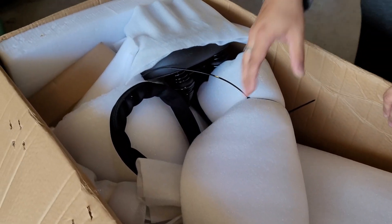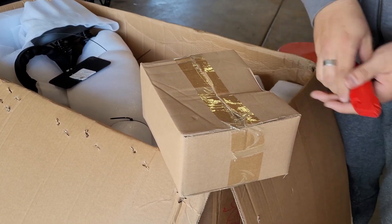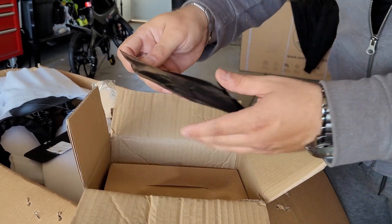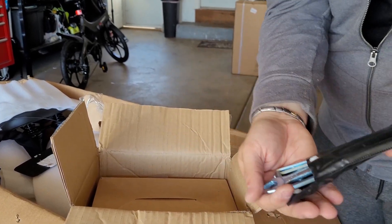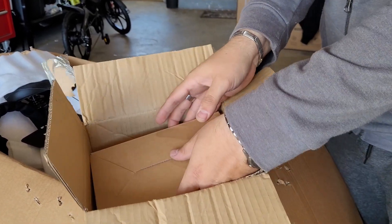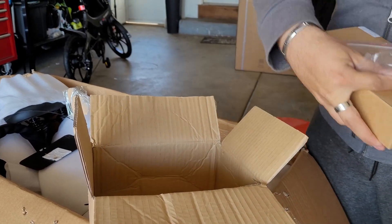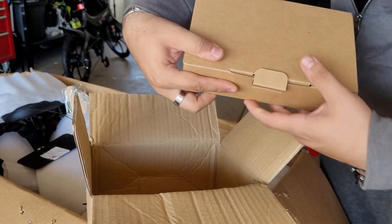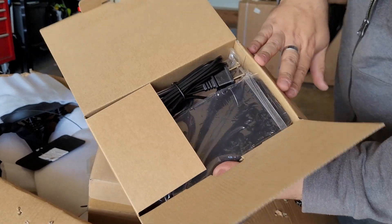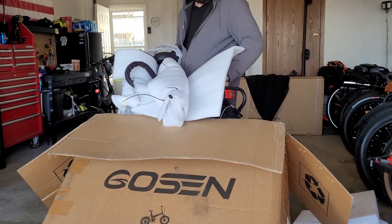Lots of padding, styrofoam everywhere. We're going to take out the little accessory box and toolbox and see what's inside. We've got the manual, a little pouch full of tools — wrenches and allen wrenches. We have an extra key. And this is the charger for the bike. We have two batteries but only one charger.